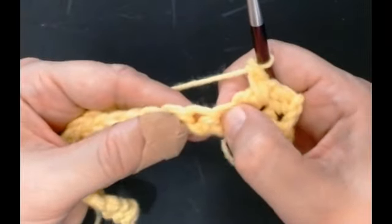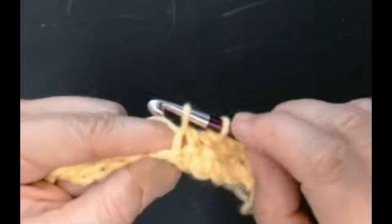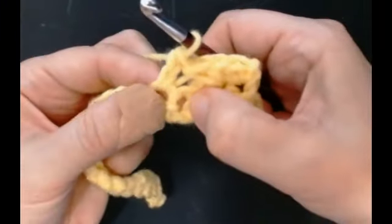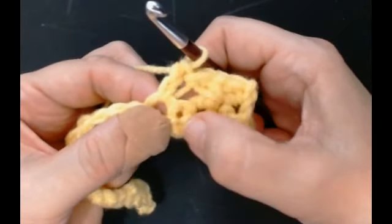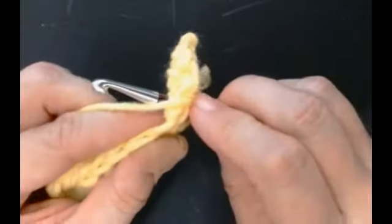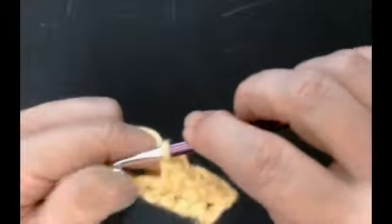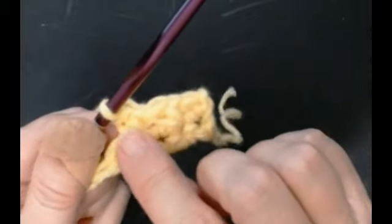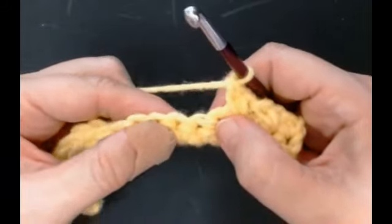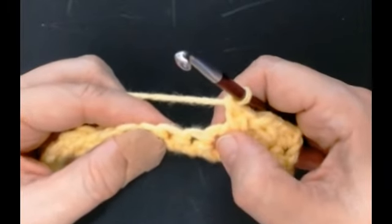So the pattern is: skip that stitch and do your extended double crochet in the next stitch, yarn over through one loop, yarn over through two loops, then go back to the stitch you missed. These two stitches keep repeating and it makes like a little criss-cross in your work. It's a beautiful stitch - really easy, one that you can do while you're watching TV, and it's quick. And that's what everybody wants - quick crochet stitches.